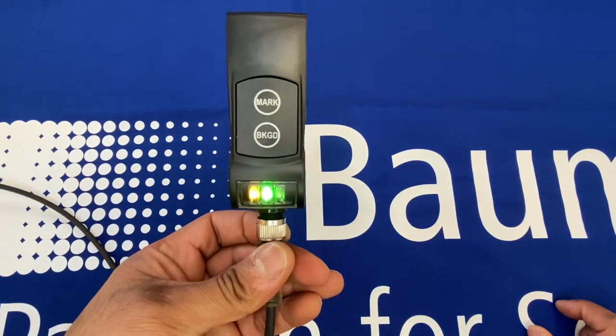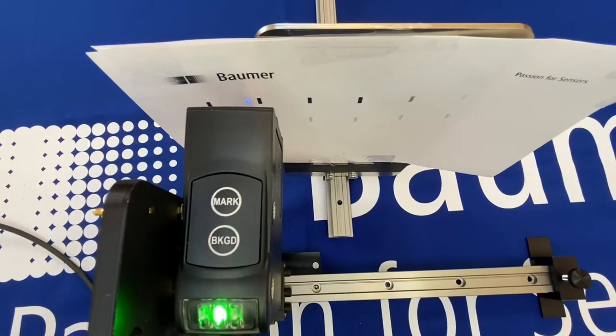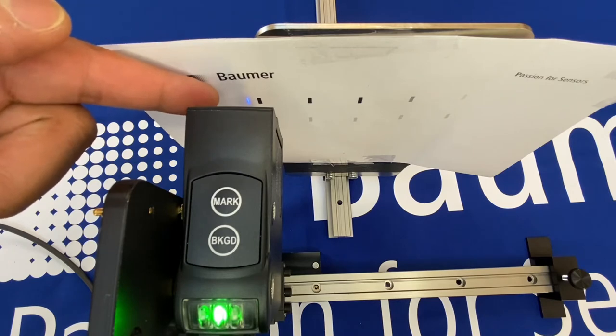This makes it perfect for registration eye mark detections. For the practical demonstration, I've got a sheet of paper with some registration marks showing clear black-to-white contrast. I've purposefully added a lighter grey registration mark to show what the sensor can deal with for slightly lower contrast sensing. The sensor is mounted 9mm away from the target, giving a beam spot size of about 5mm by 1.5mm.